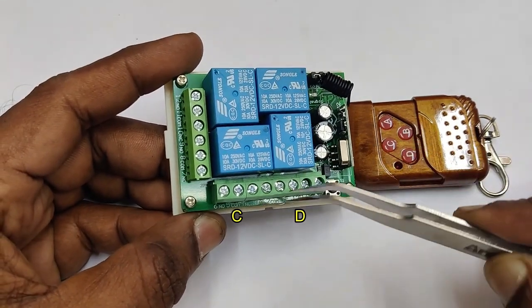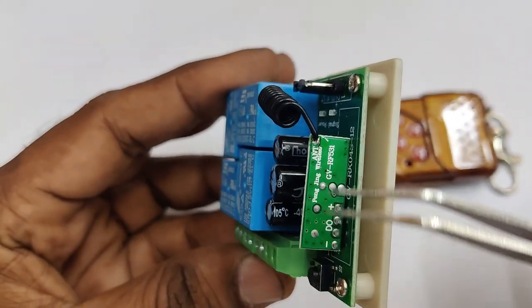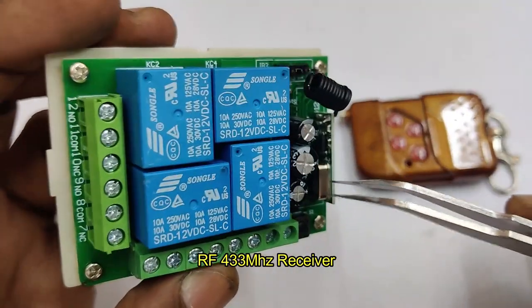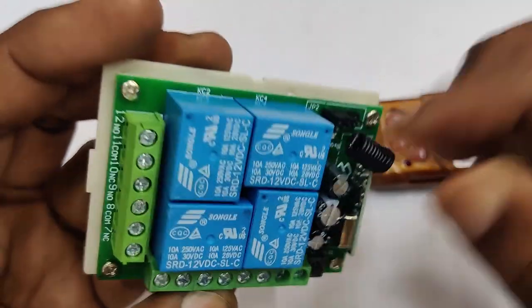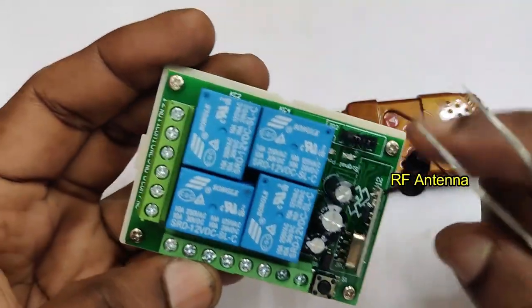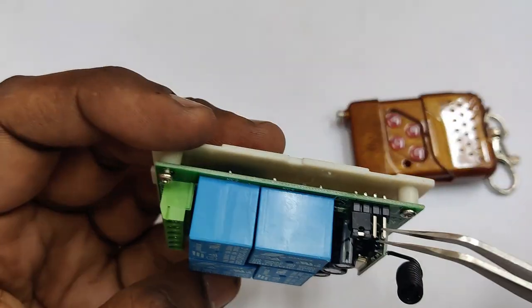Each button on the transmitter remote corresponds to its proper relay on the receiver. This is a 433 MHz receiver with a crystal. The antenna for the receiver is 17 centimeters long — a copper wire turned into a coil. Do not extend or pull out this wire as it will affect the range.